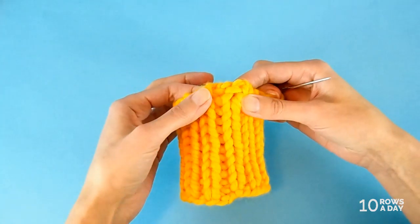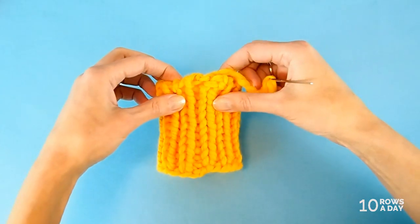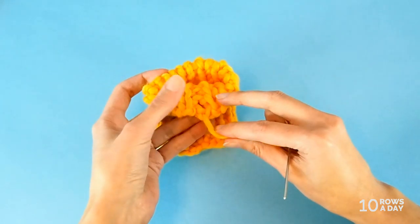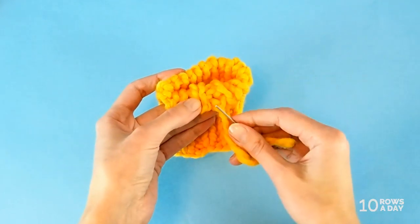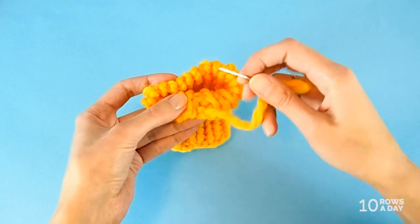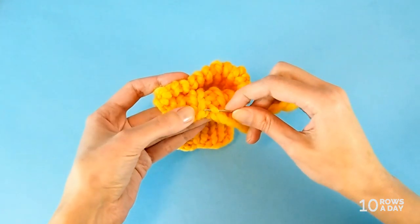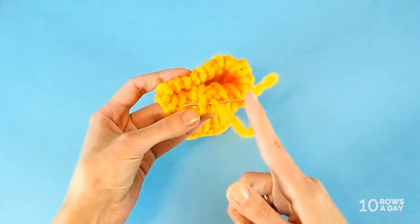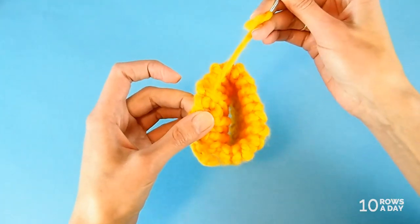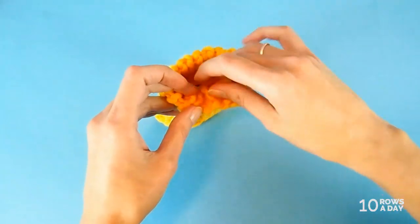To fix the little hole, pull the work a bit so you can see the wrong side. You're looking for the edge stitches in the first setup row — the edge stitch strand on one side and the edge stitch on the other side. Simply insert the needle from right to left under these two legs and pull the yarn through. That's all we need to do to fix this gap. While you have the tail in the wool needle, you can simply weave it in.